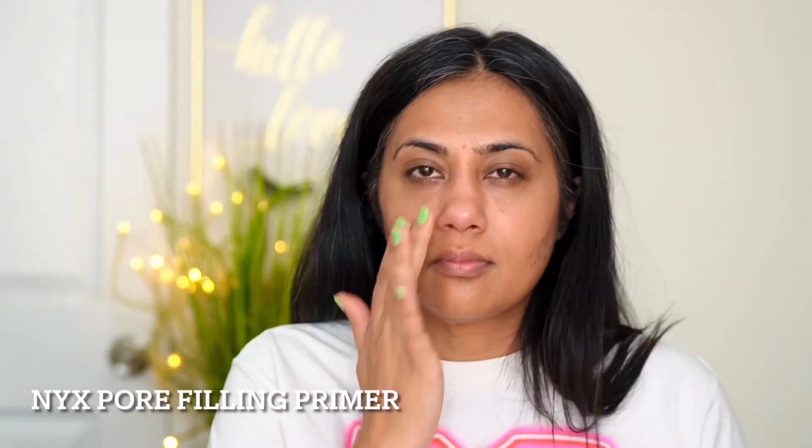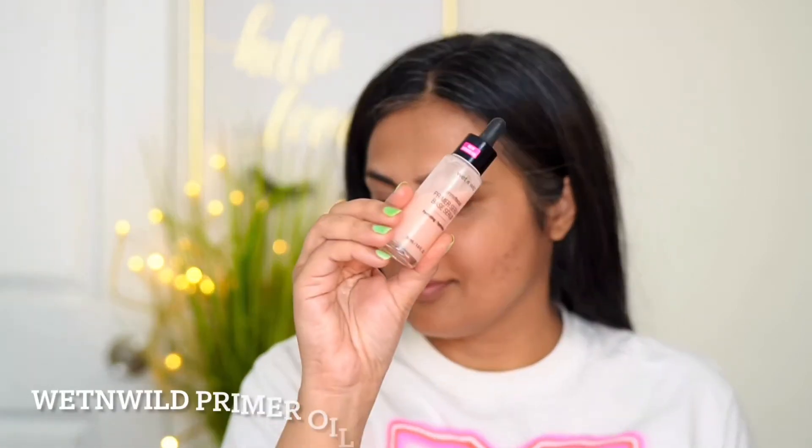To prime your skin, I first use a NYX pore filler primer because I have little bit of pores around my skin, and then I'm using Wet and Wild priming oil. This will give a healthy luminosity to your face — this is these days my go-to primer — and I'm just massaging it into my skin.